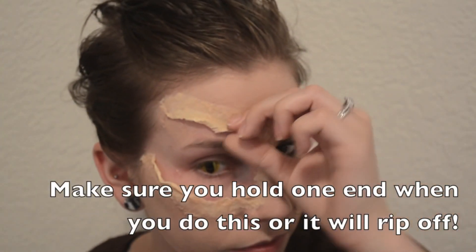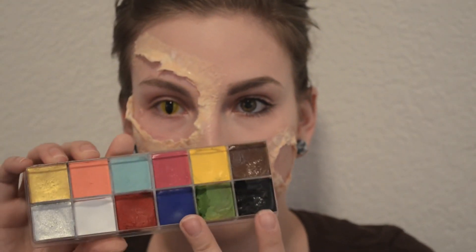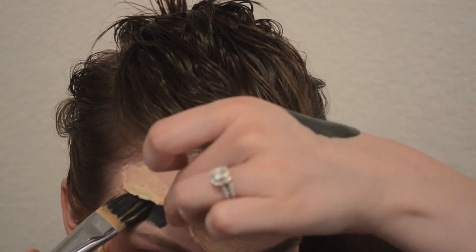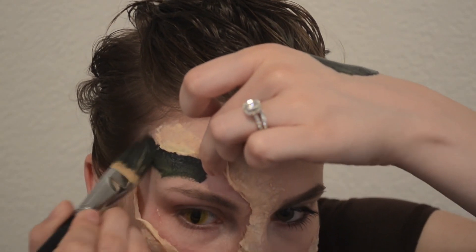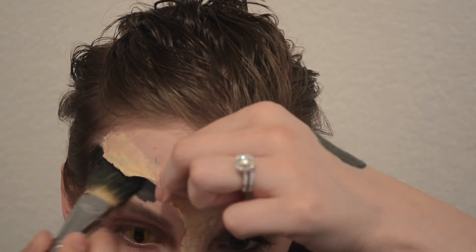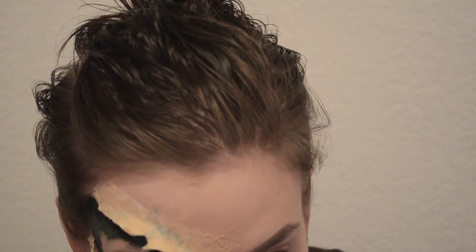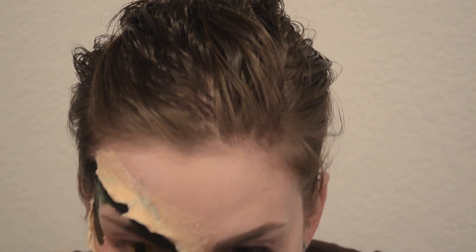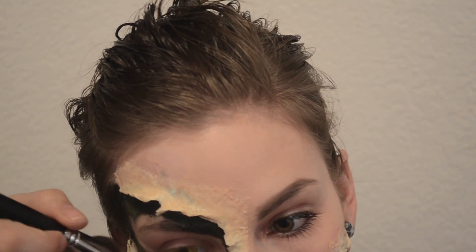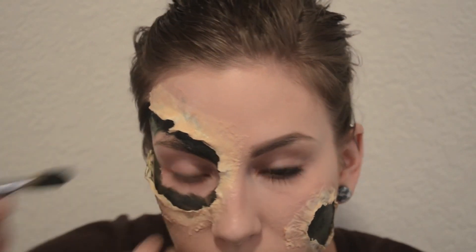I'm also going to take my tweezers and rip the edges a little bit to make it look more jagged, like it was actually torn off. Now I'm taking my Makeup Forever Flash Palette, using the black and green and mixing them together to make a very dark green color, and applying that inside of the peeled skin. If you get it on the edges it's not the end of the world because we'll cover a lot of that with fake blood. The Flash Palette is expensive — you can alternatively get face paint from Walmart or Party City seasonal Halloween stores, which have palettes with a few colors you can mix for a similar result. I'm applying this all over, even onto my eyelid, making sure to cover my eyebrow well.